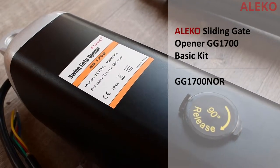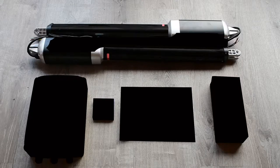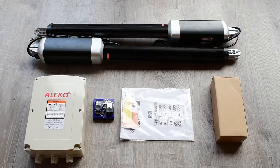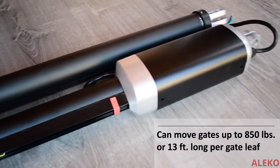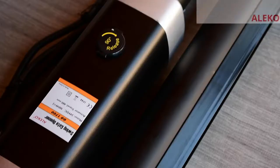When you purchase the dual swing gate operator GG 1700, the kit will include two gate openers, one control box, two remote controls, and all the hardware and instructions required for installation. The GG 1700 is able to operate gates 13 feet in length and up to 850 pounds per gate leaf.